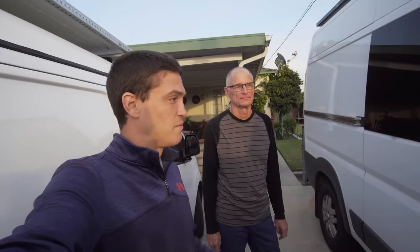I'm here with Lex - he's been a viewer following along for a while. He has one of the best self-built camper vans that I've ever seen, so we're going to take a look at it.